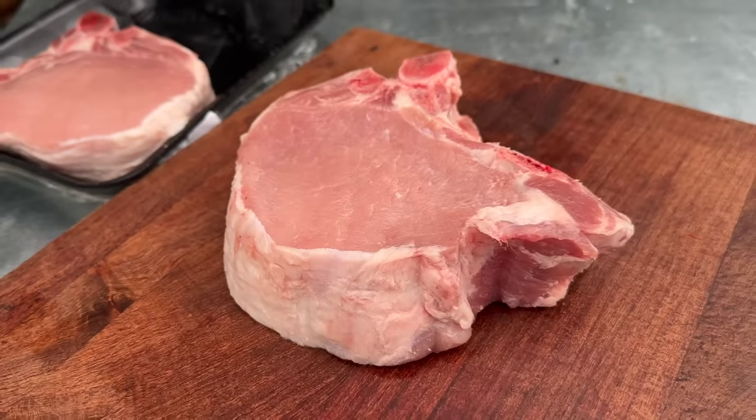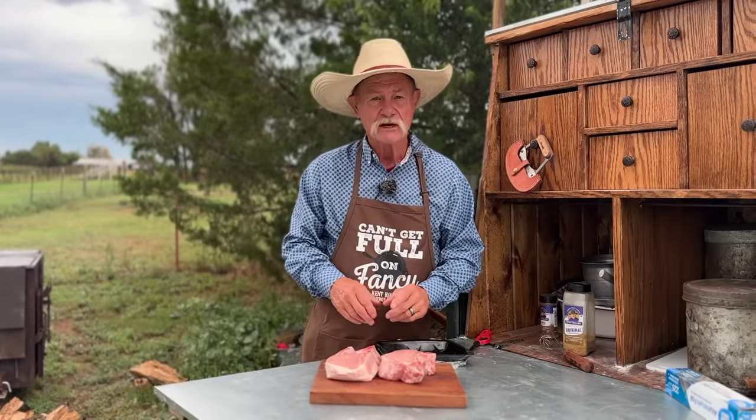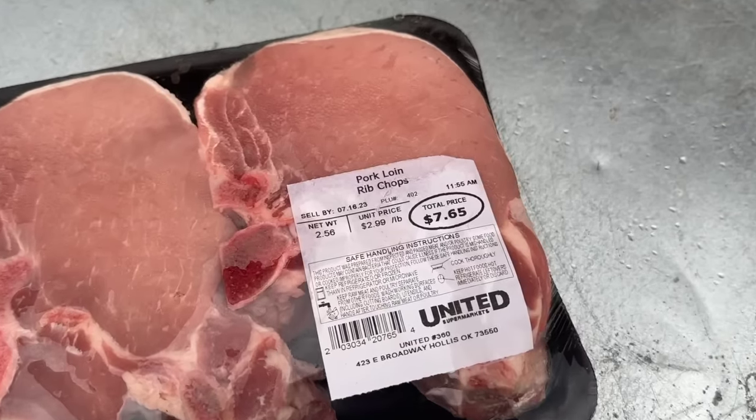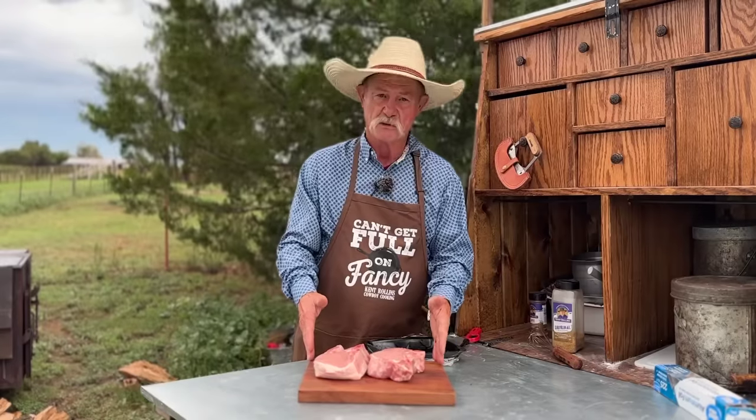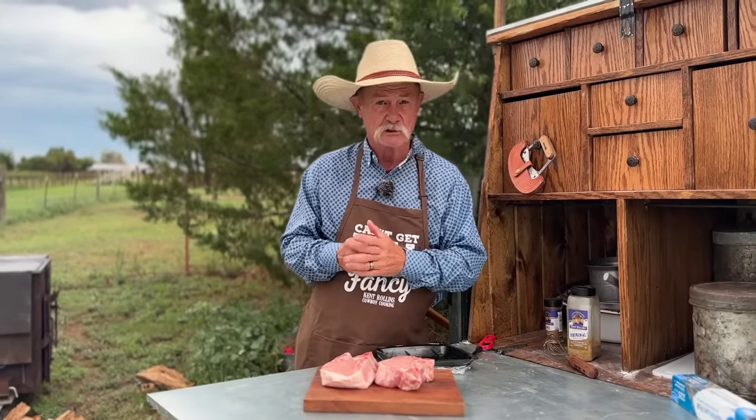Look at them bad boys right there — that is what I call a pork chop. Inch and three quarters thick, with marbling in there. They're so inexpensive — $7.65 for both of these. I'm going to show you two ways to grill these.